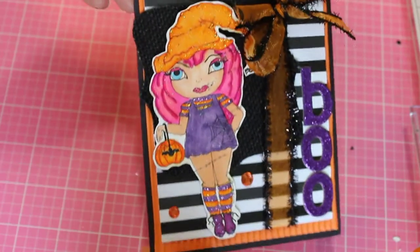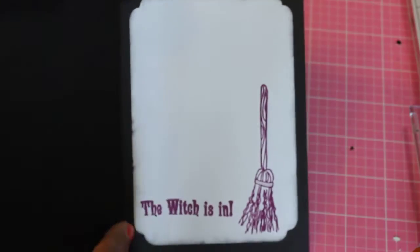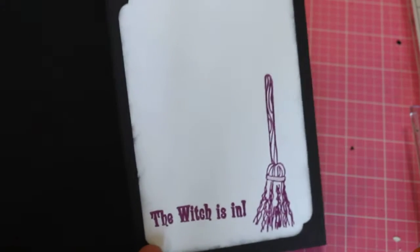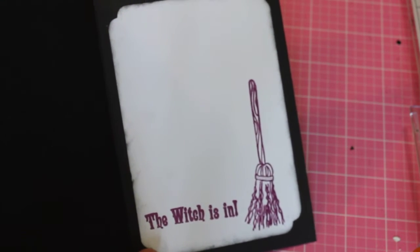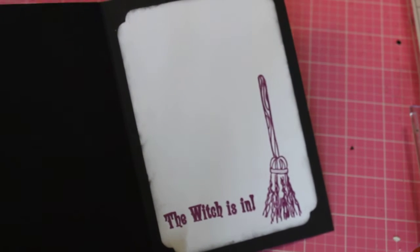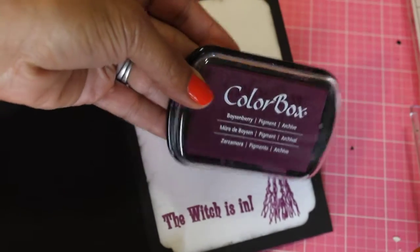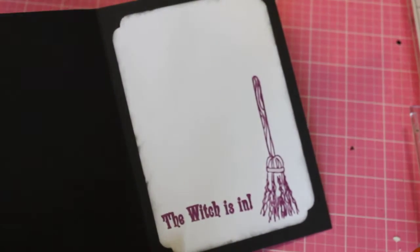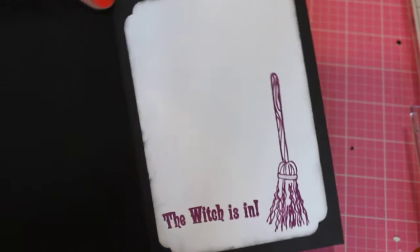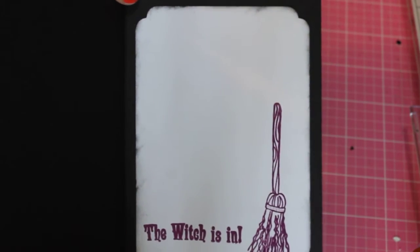I think it came out really super cute. This is the inside — I stamped the witches in, and this is the new stamp set they have at Michaels. I used Colorbox Boysenberry ink, which is with the Halloween stuff in the Halloween section.